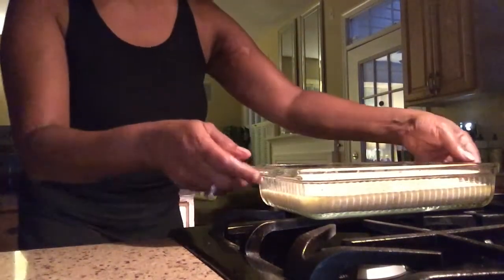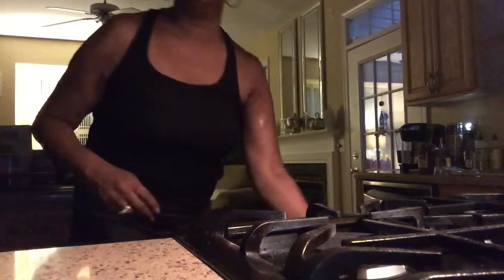It's set at 400 degrees, and I'm going to go ahead and put it in the oven.